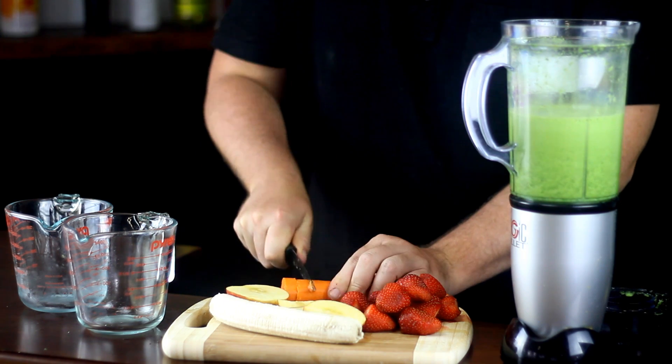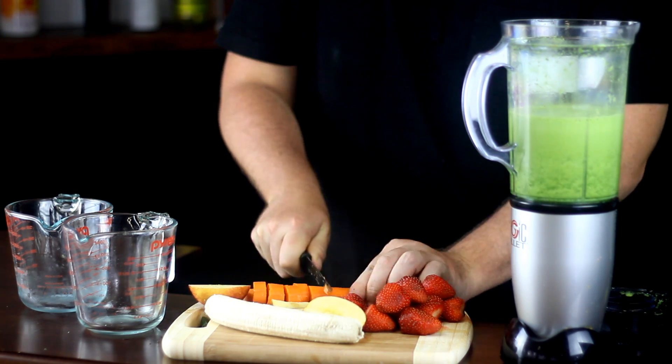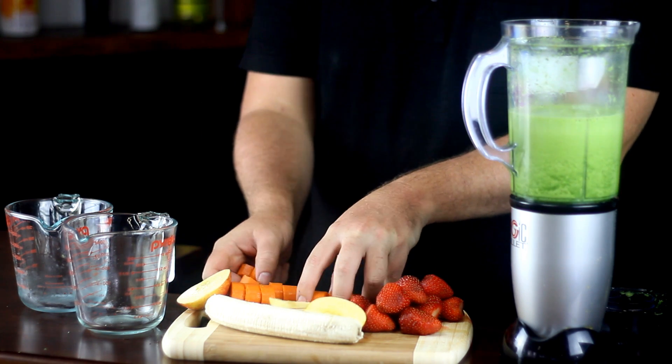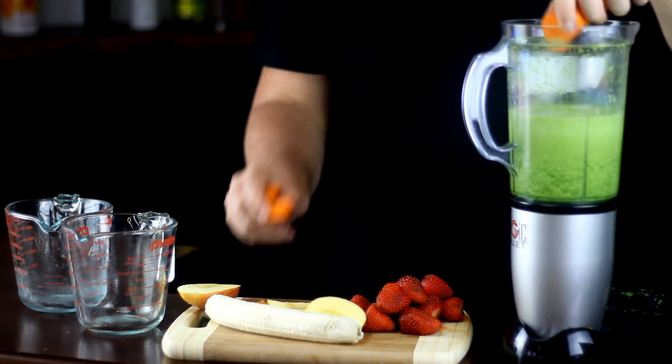Chop up your carrot and add it to the blender with your apple, skin and all. Vitamin A not only supports eye health but it also supports your immunity system, and carrots are a great source of essential vitamins.